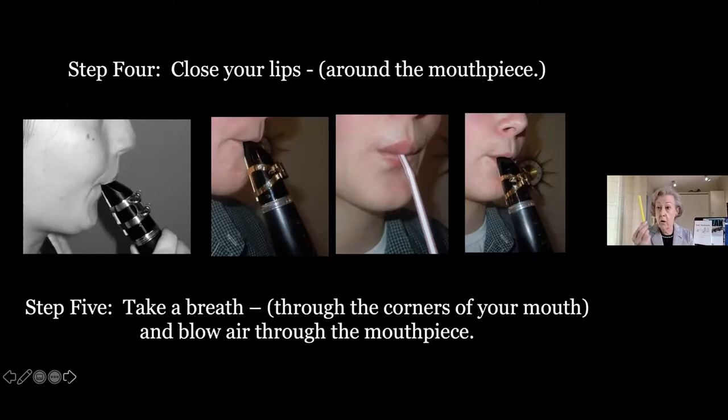Step four is just close your lips around the mouthpiece — you'll be surprised at how naturally it sets up without a lot of detail. I like to use a straw; if students have difficulty forming an embouchure, I use thick milkshake straws from the grocery store. The embouchure is very similar — it pulls the corners in and is easy for kids to understand. Step five: take a breath through the corners of your mouth and blow air through the instrument. Don't get real detailed about breath — you're introducing brand new information.